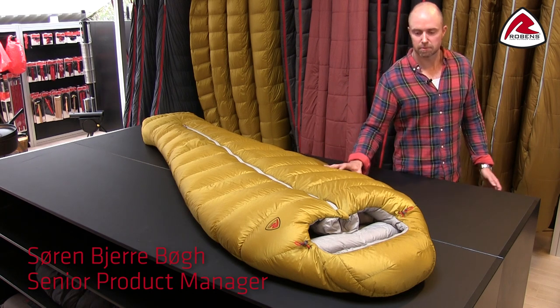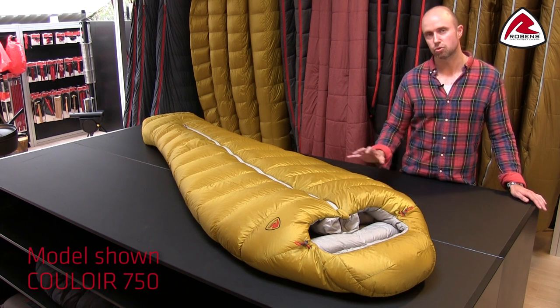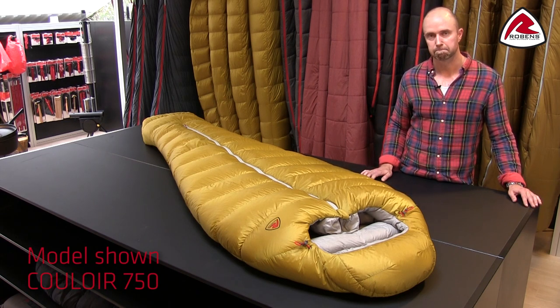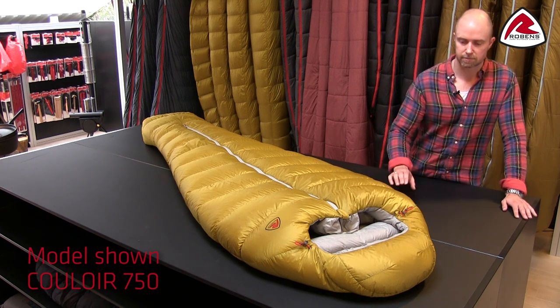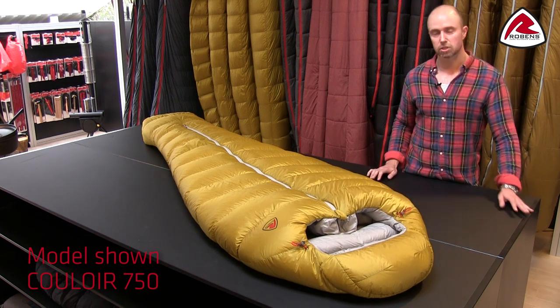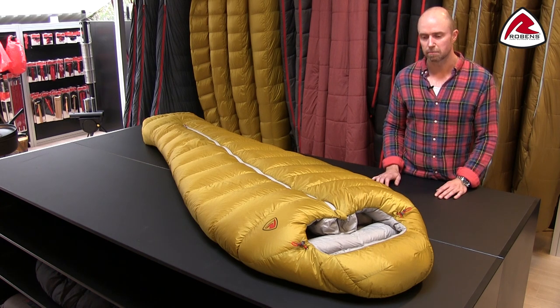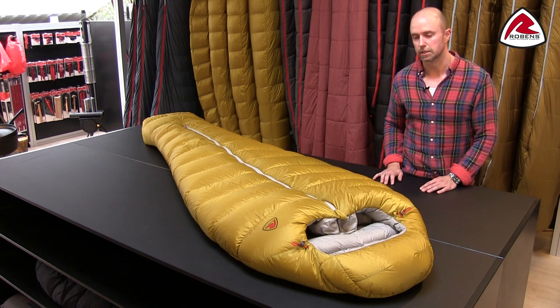Our Colva sleeping bags are down sleeping bags and we're using a 700 fill power of RDS certified duck down. On top of that we have decided that we are going to hydrophobic treat the downs to make it even more resistant to moisture, and by that keeping a better loft for a longer time.